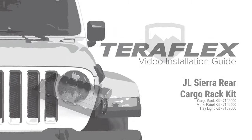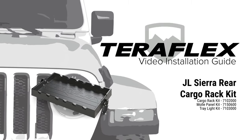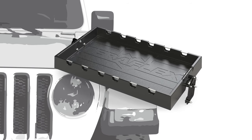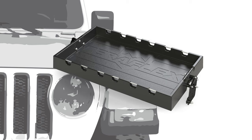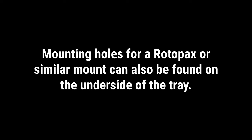Teraflex's Sierra Rear Cargo Rack Kit for the JL Wrangler provides additional storage that mounts inside the cargo area for the four-door Wrangler. The durable plastic tray can be adjusted to four different heights using the provided tool that attaches directly to the tray. Optional underlight and MOLLE panels can be mounted underneath — directions for installing these will be shown later in the video. Mounting holes for a Rotopax or similar mount can be found on the underside of the tray.